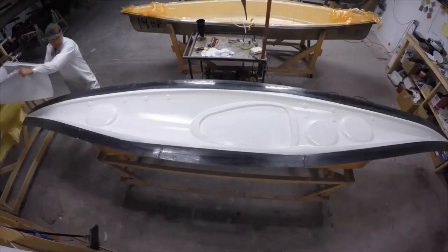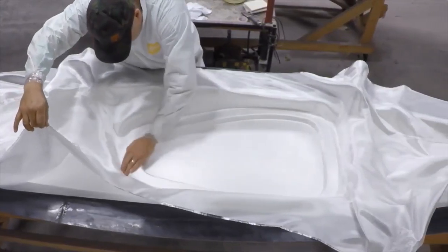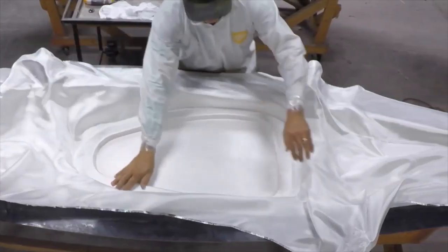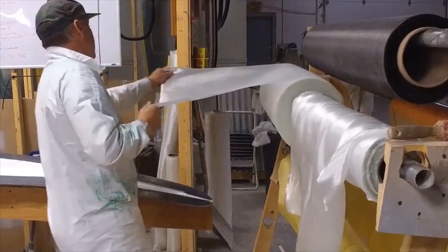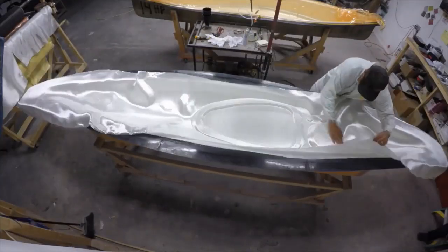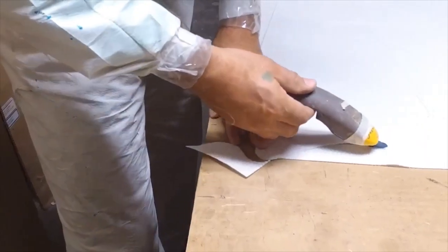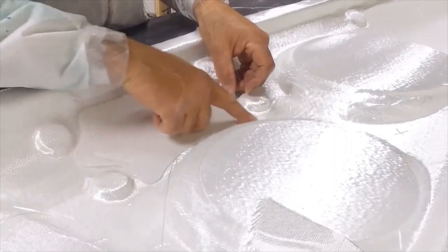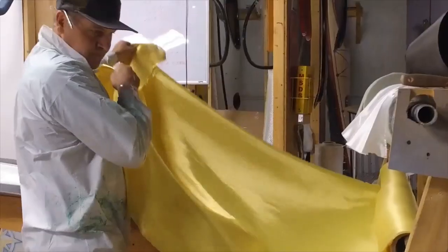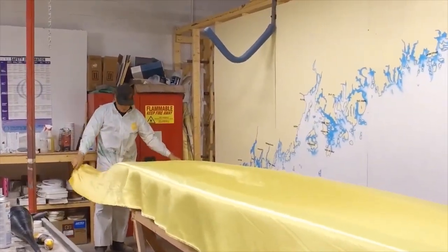This is a composite boat. I'm using three layers — actually four layers of material. The first layer I'm going to put down is a six-ounce fiberglass. The second layer will be a nine-ounce fiberglass. The third layer will be a structural reinforcement that we put in high-stress areas of the boat — it's called SORIC. It's a two-mil thickness and it's a honeycomb pattern. And then the fourth and final layer will be a five-ounce Kevlar.